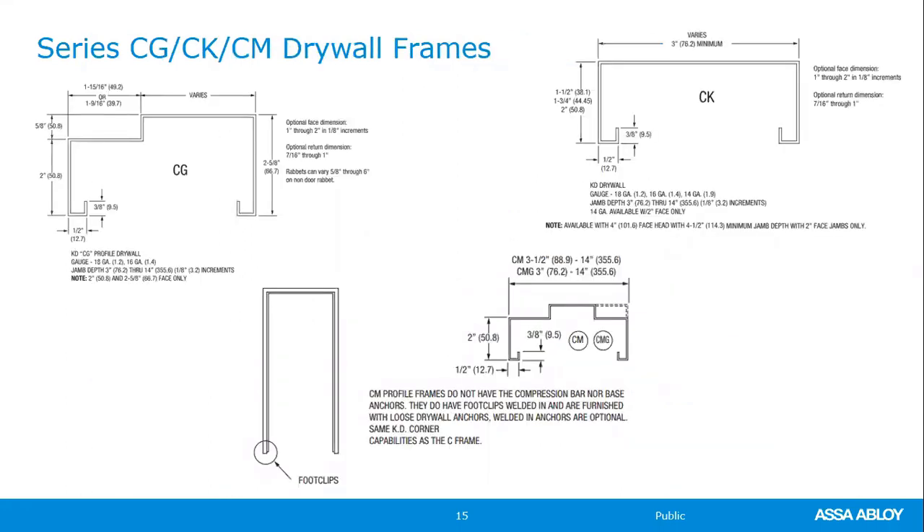Additional drywall frames include the CG, a single-rabbet drywall frame; the CK, a cased or trimmed opening drywall frame; and the CM. The CM is technically a masonry frame but has a backbend. It gets set and squared up with anchors, and the drywall slides in behind the frame. The backbend protects the drywall from gouging as it slides in. This is not a stock item — it is a custom product.